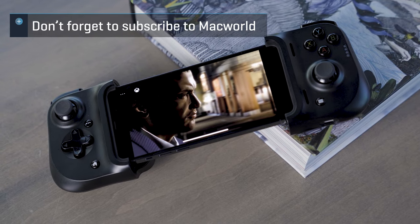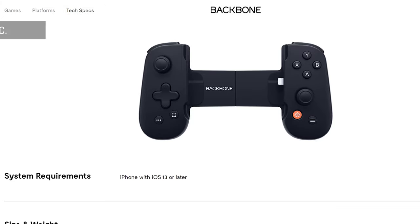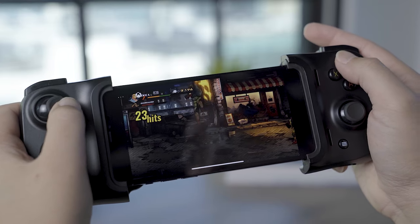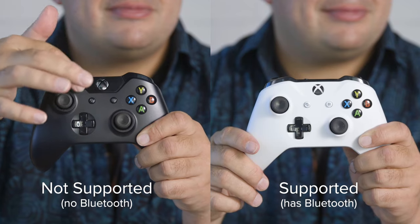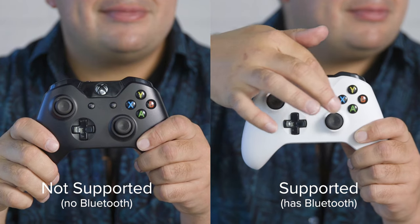There are also a variety of Xbox-ready game accessories for the iPhone that can level up your experience. Options like the Backbone One and the Razer Kishi controller, which I'm currently using, have MFI certified versions for iPhones. To see a full list of compatible devices, head over to Xbox support with a link in the description below. And if you need help pairing a controller to your iPhone, check out the video link in the description as well.